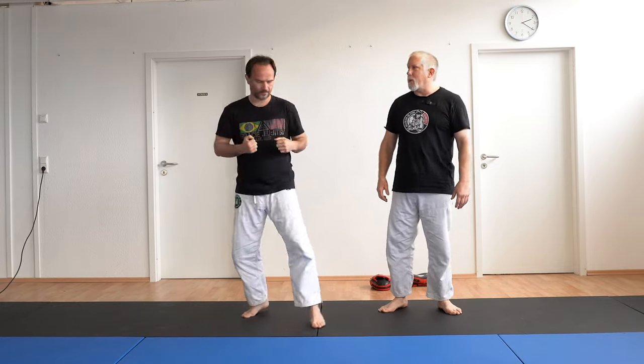So the shovel hook — very great strike, especially once you start cutting angles.